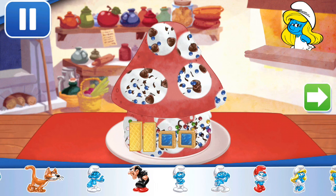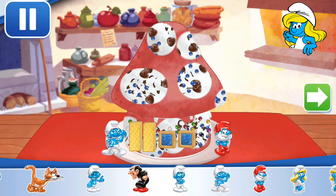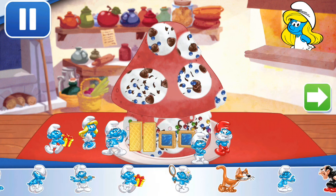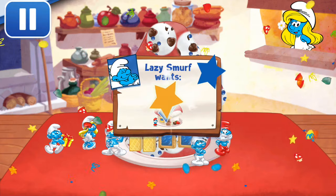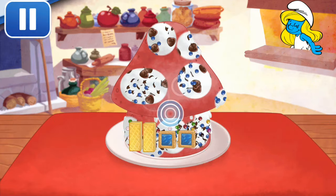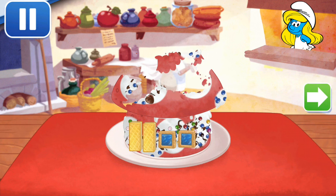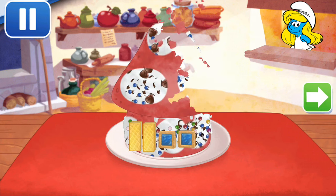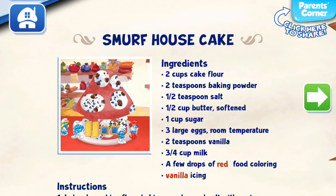Time to decorate — check out the figurines of all my friends! Don't forget, you can use two fingers to place them however you'd like! Nice — Lazy Smurf wouldn't budge if it wasn't as good as this! To eat your dessert, just tap on it! Whenever you're ready, let's choose our next dessert to make!